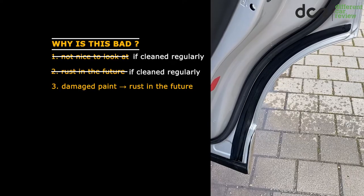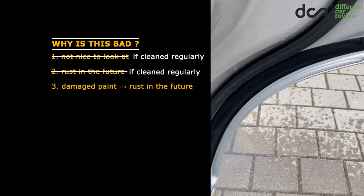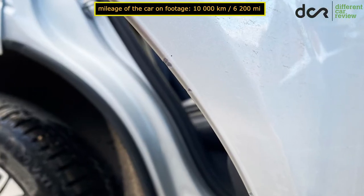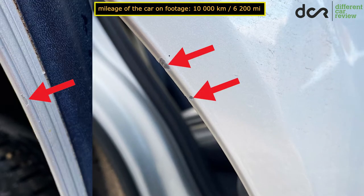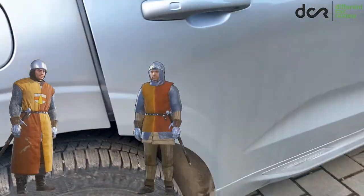While you can eliminate most of this with cleaning this area regularly, you can't prevent the rock damage with a simple regular cleaning. This particular XC60 has only 10,000 kilometers. It was used on winter salty roads too, and it already has chipped paint on both of the rear doors. And I can guarantee you that these things would not be there if the door sides would be protected properly.